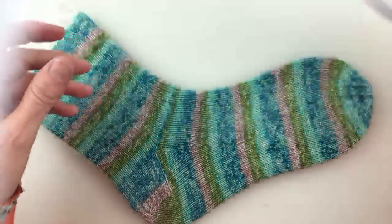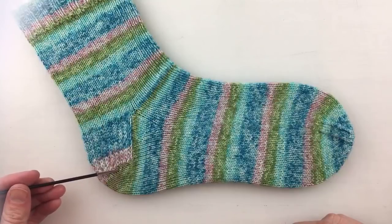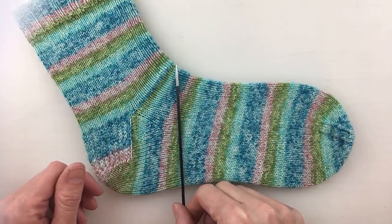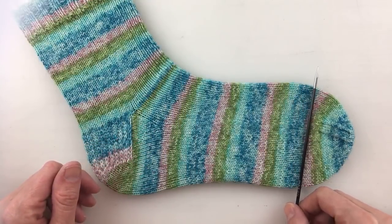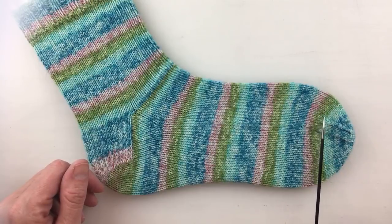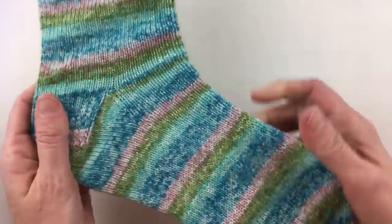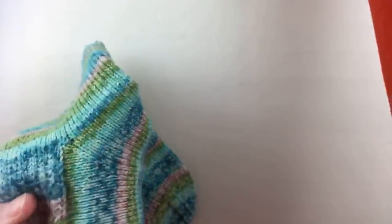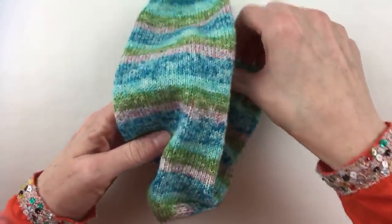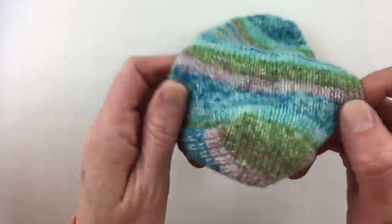Last time we knit the heel turn, the gusset, and the gusset decreases, and we talked about how to measure your foot so you know how long to knit the foot. This is the second-to-last part — we are going to be learning to knit the toe decreases. Hi Cornwall Crafter, thank you for joining us. Let me show you what that part of the sock looks like off the sock blocker.